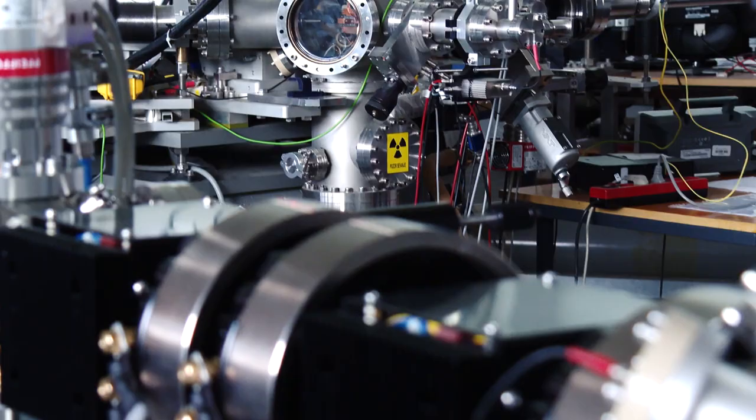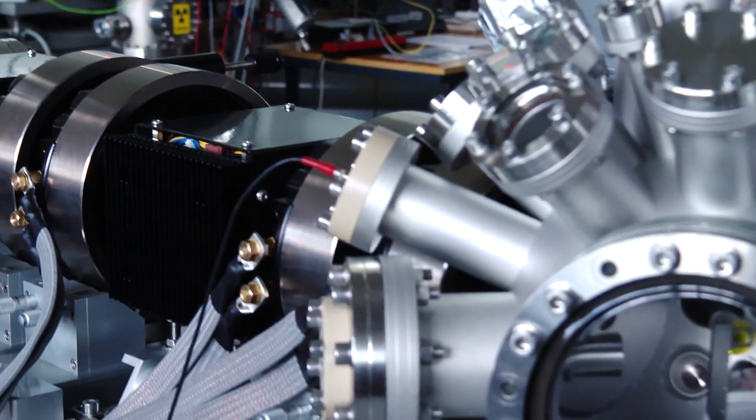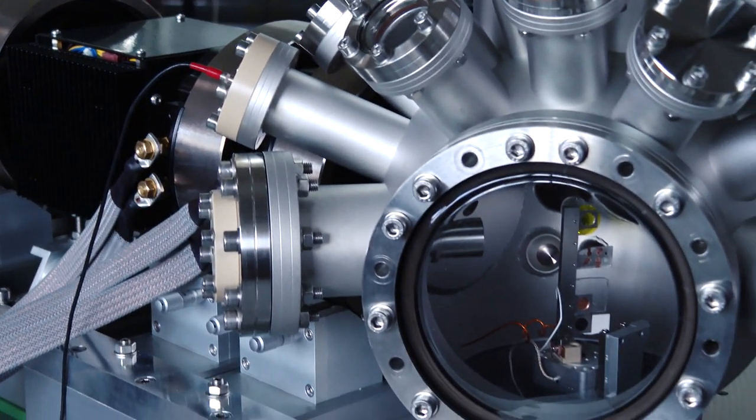So far everything is working as planned, but we still need to fine-tune the beam focusing. We need to align some lenses here.